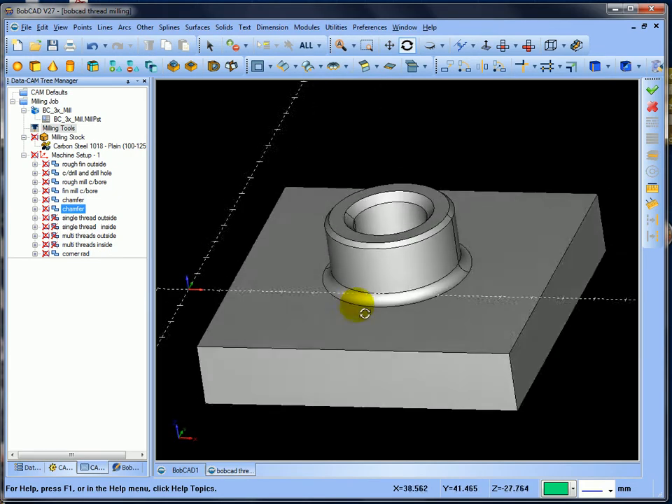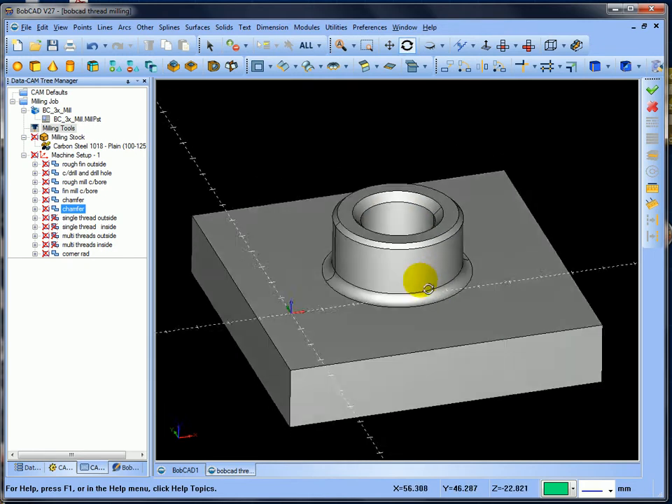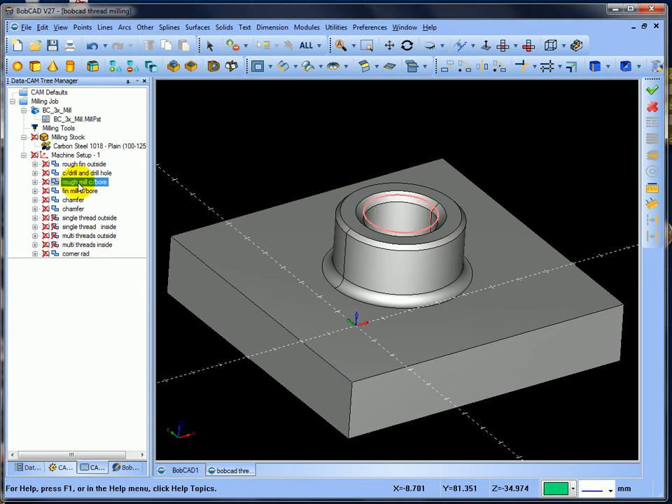What I want to do is thread the outside and thread the inside. I've set everything up: rough and finish outside, center drill and drill all, rough mill, counter bore, finish mill, run the chamfering tool, then single thread outside, single thread inside, multi threads outside, multi threads inside, and a corner rounding operation. I'll quickly go through each operation and show you the thread milling as well.